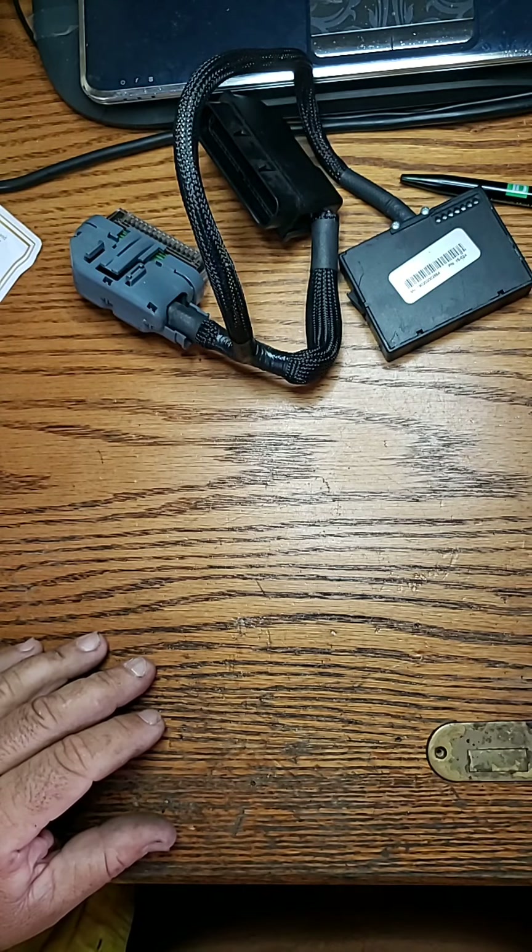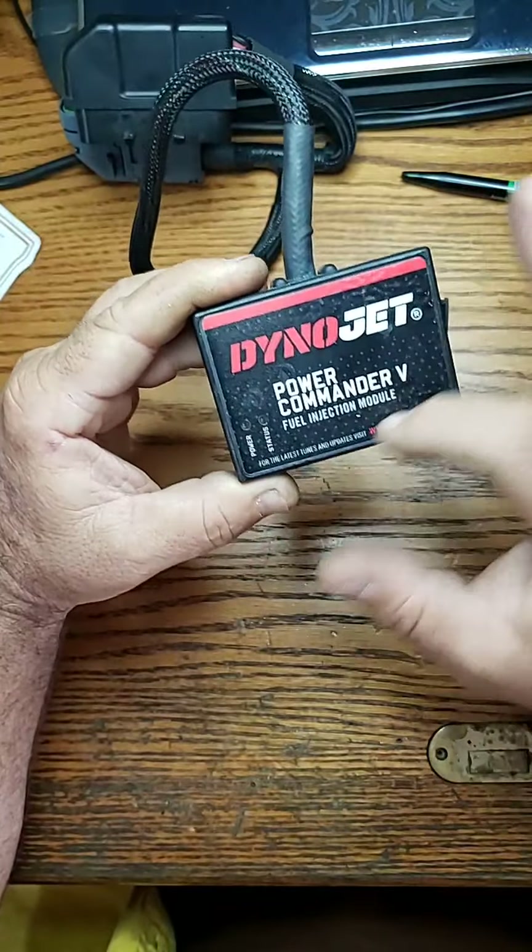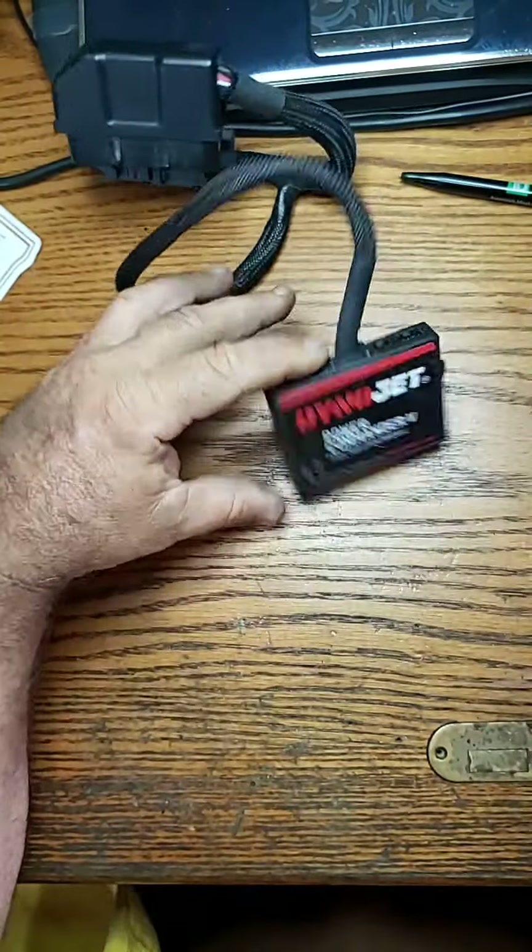Mr. Sunshine Motorcycle Technician discussing the Dynojet Power Commander fuel injection module. Thank you very much.